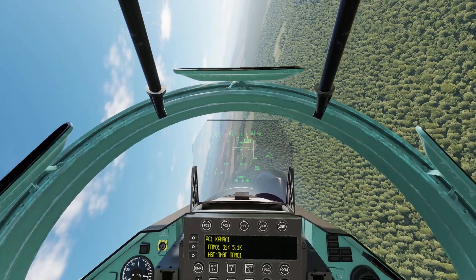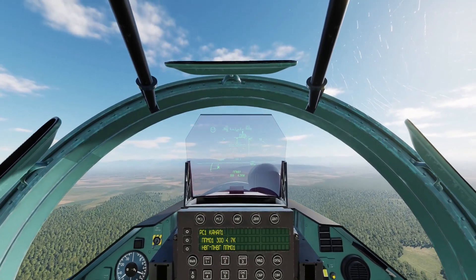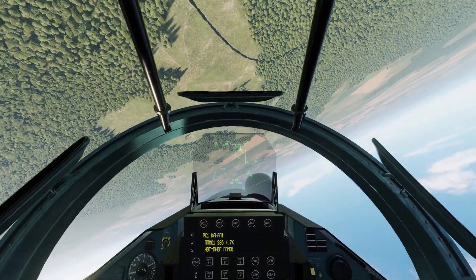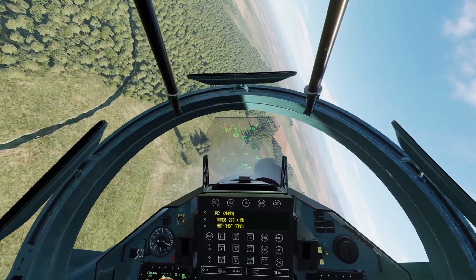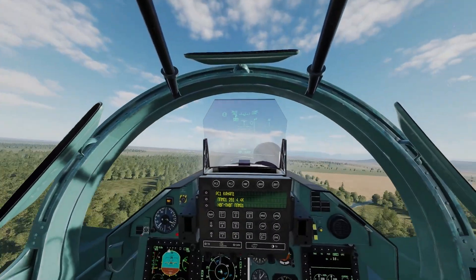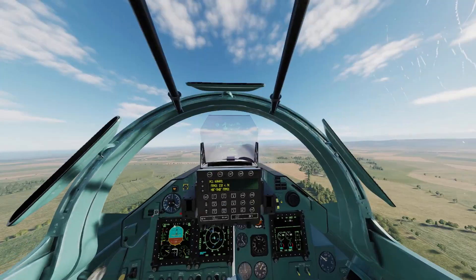I'm going to get us somewhere where there aren't a lot of trees. Turning around — let's say we blacked out right here. You'll see that it'll correct itself real quick. There you go — that's a cool feature that's been added to the module.